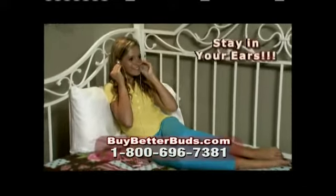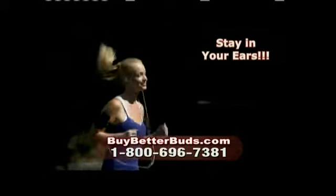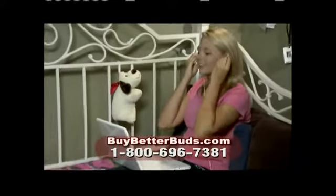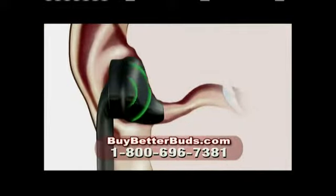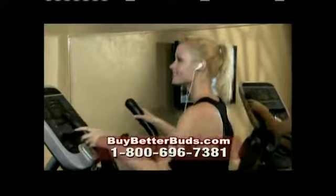The fit is always snug and comfortable, so they stay in your ears while listening to music, working out at the gym, walking indoors or out, running through the park, or just while enjoying a good book. BetterBuds are so comfortable, you'll forget you even have them on. The BetterBuds are really soft, and they fit like a glove. Now my earbuds are more comfortable, and my music sounds fantastic.